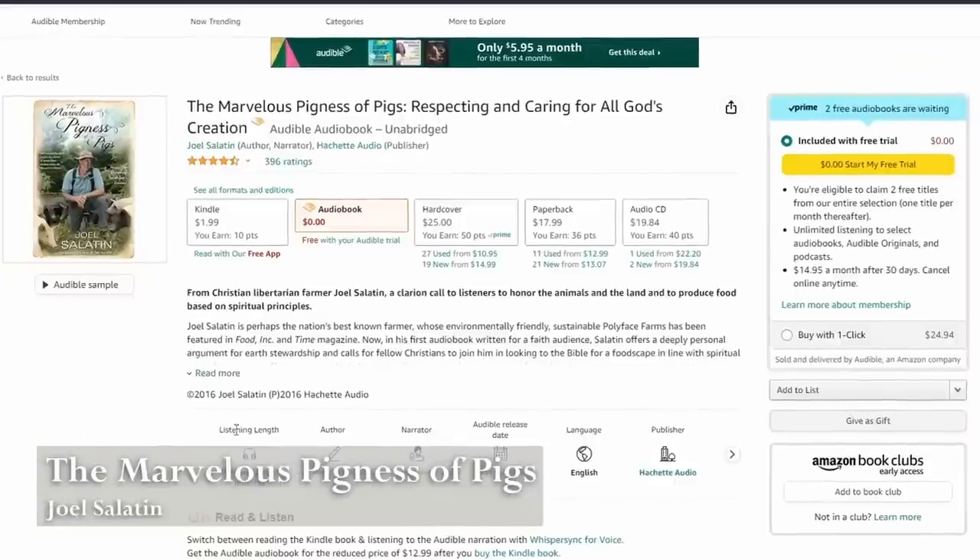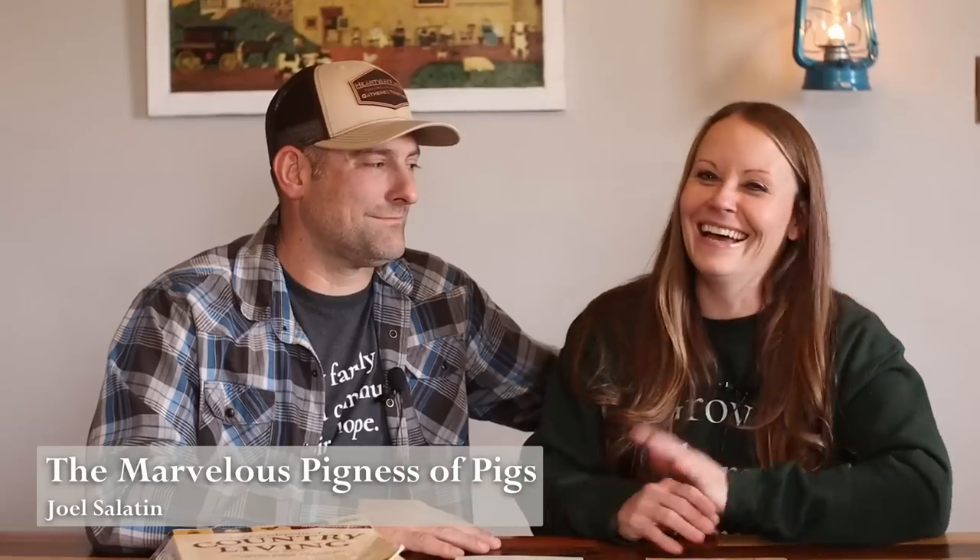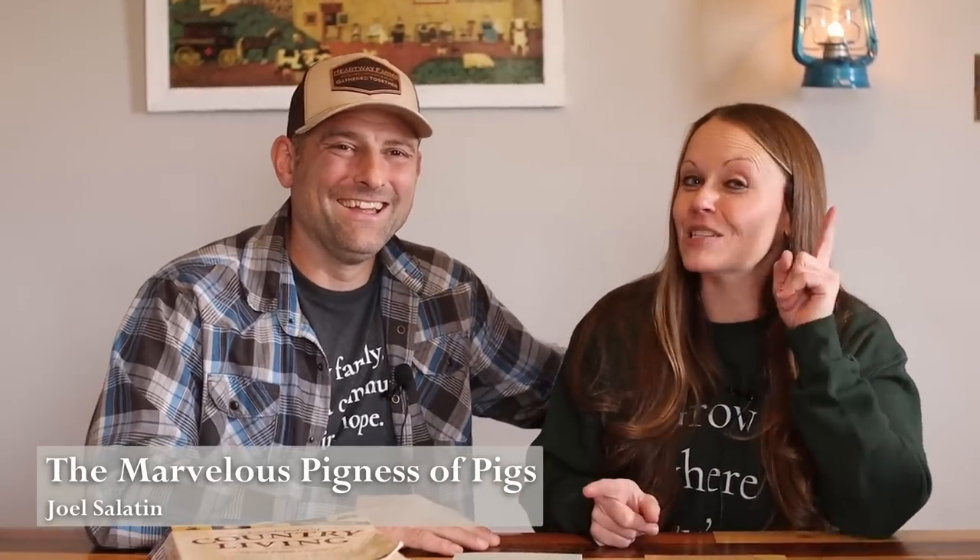Why don't you talk about Joel Salatin's book? We don't have a physical copy — I listened to it on audio. It's by Joel Salatin: The Marvelous Pigness of Pigs. It's not about pigs, just so you're aware, but it's worth the listen. I don't want to give too much away because the surprise of the content is what made it exciting. This is a family book.